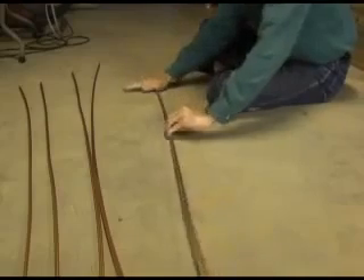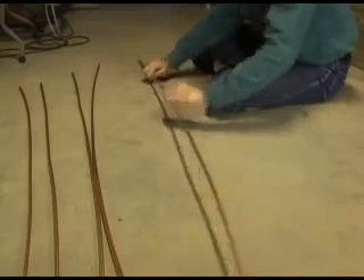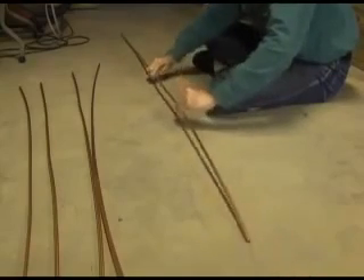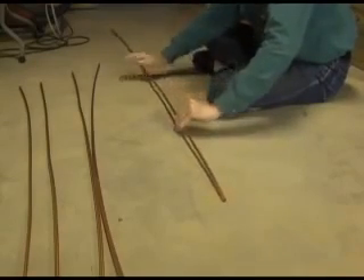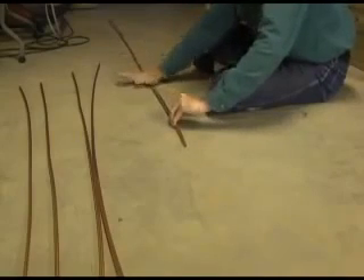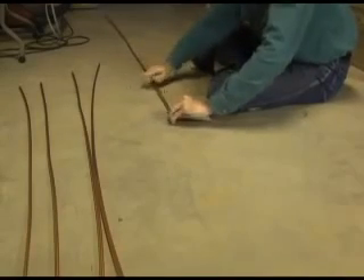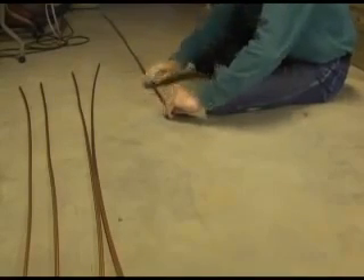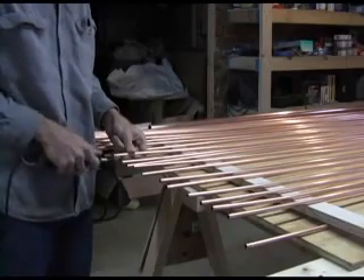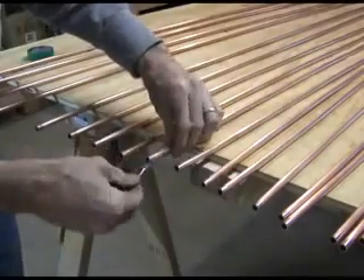The copper pieces still have bows in them. Now carefully bend the copper tube as straight as possible. I have found that smacking against a flat surface does a nice job. Sand the ends of the tubes, then cover with solder flux.